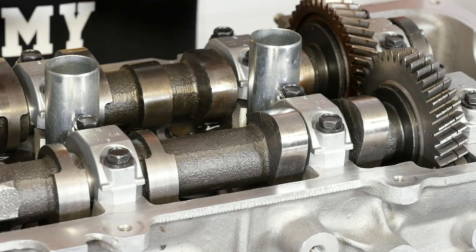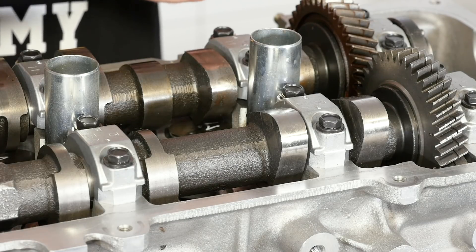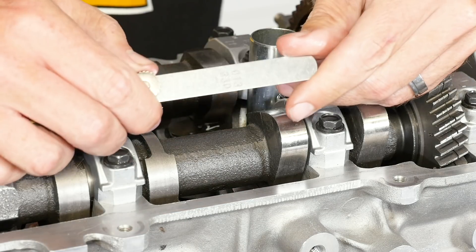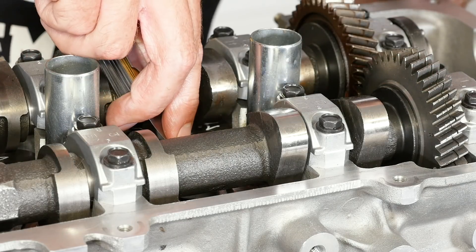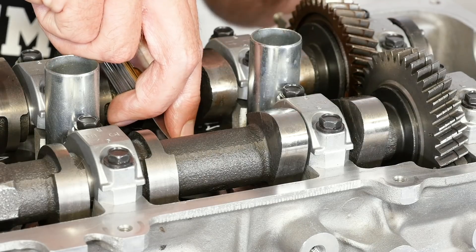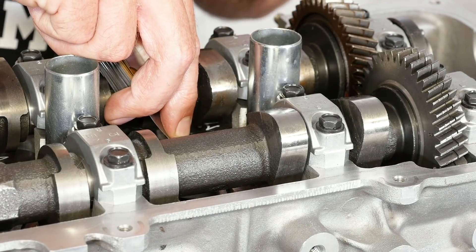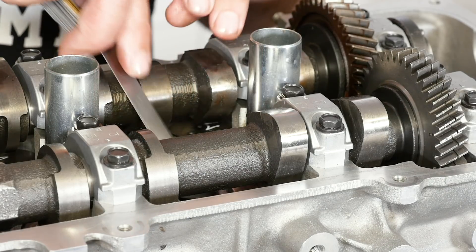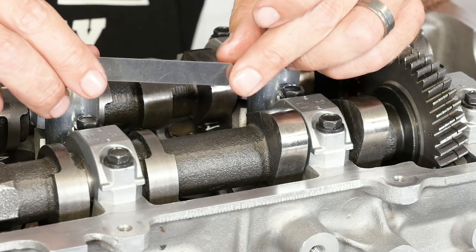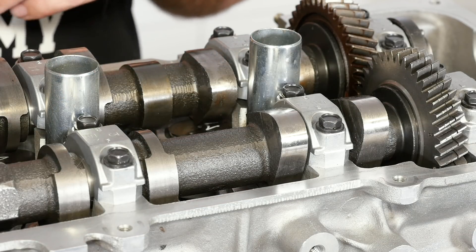In order to confirm this, I'll try going a little bit wider. We'll open out our 13 thou feeler blade and try pushing this between the cam and the bucket. In this case I cannot force — or I would need a reasonable amount of effort to force — this feeler blade between the cam and the bucket. So we know that in this case 12 thou is the correct clearance.